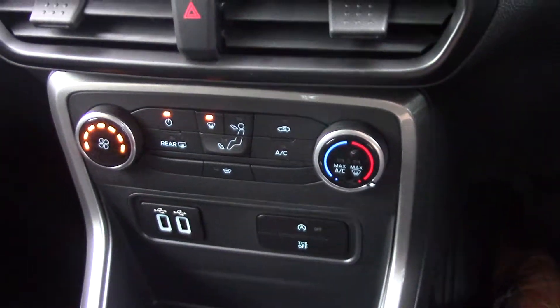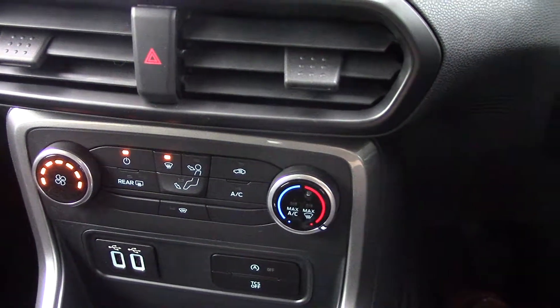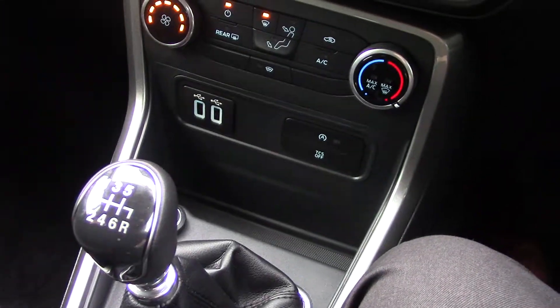Coming down to your heater controls — so your air conditioning and your heated front screen. Then there's a six-speed manual gearbox.